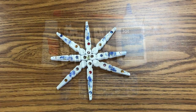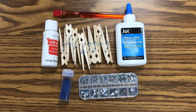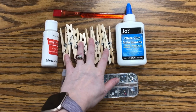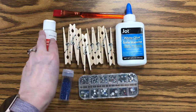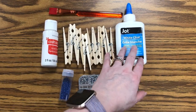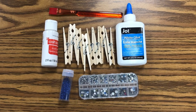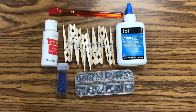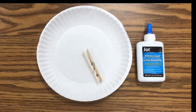For today's craft we need eight clothespins, some paint, a paintbrush, glue, and then whatever you want to decorate your snowflake with. I have some glitter and some little jewels here. You can also use pom-poms, sequins, or nothing at all. You could paint it many different colors, however you want to do it.